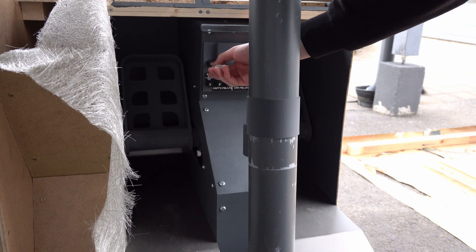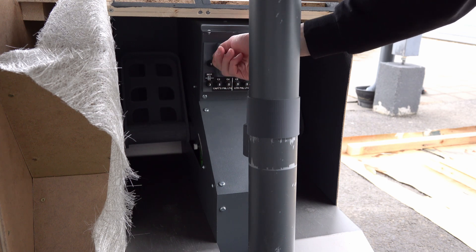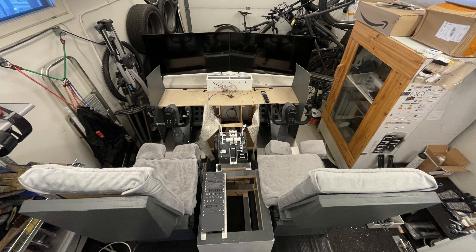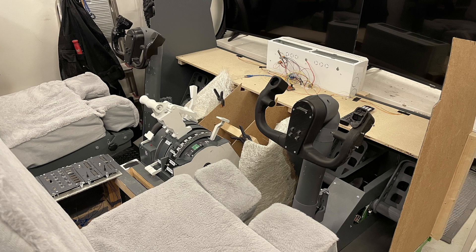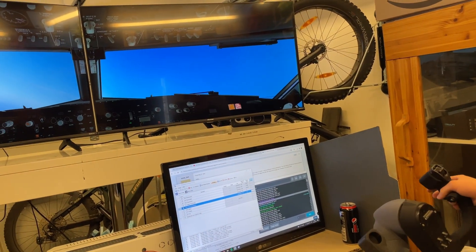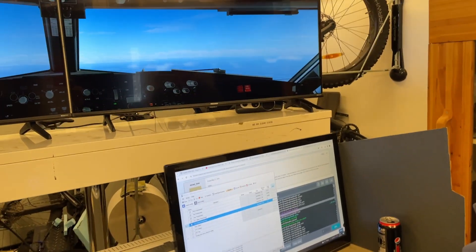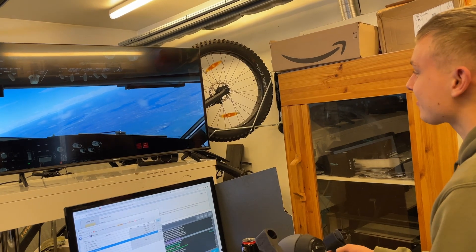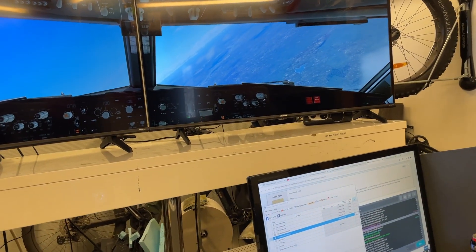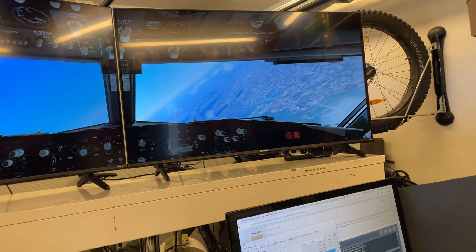We also have circuit panels on the pedals which are not functional at this stage, but we may add that for fun later. After wiring up the pedals and the yoke, we did a little test flight with two displays, our ready-made seats, and the throttle from our previous simulator. This test flight was to check the yoke and pedals' functionality in X-Plane 12 — they worked perfectly and it was really fun to fly. But now it was time to get back to work.